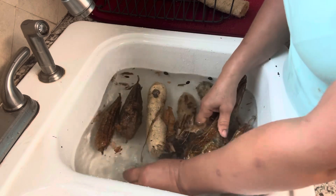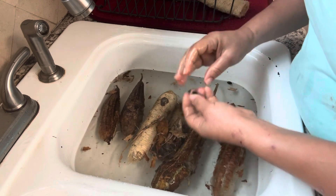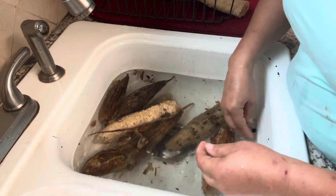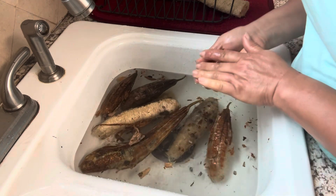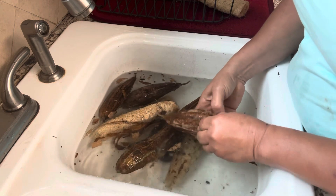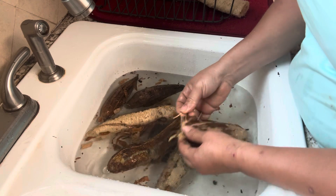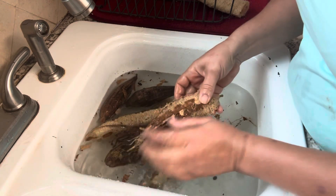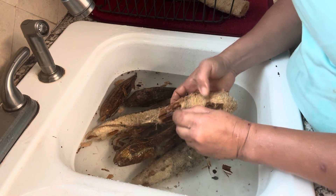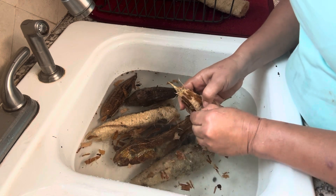Seeds will start spitting out of the side — see that? They'll start floating to the top. Check the bottom too because some will be on the bottom. I peel it one by one, and when the water gets too fibrous with all those strings, you just move the sides off carefully. You don't want to take the sponge off — just the skin — so you go against the grain and pick it off.